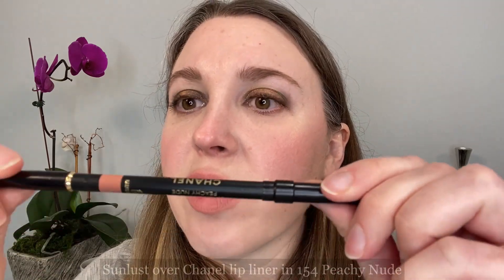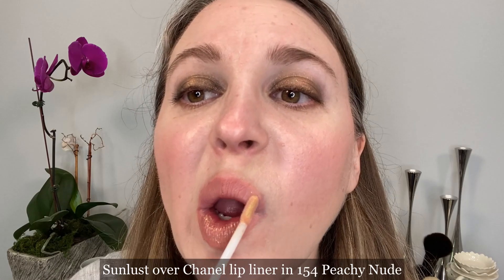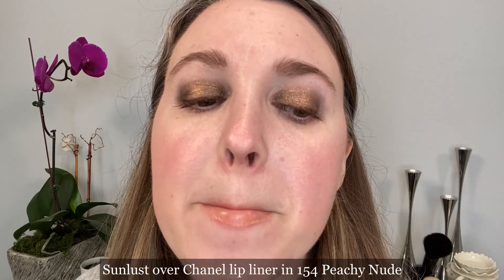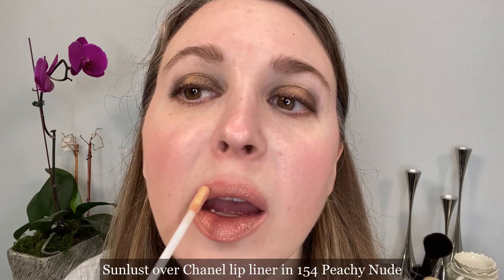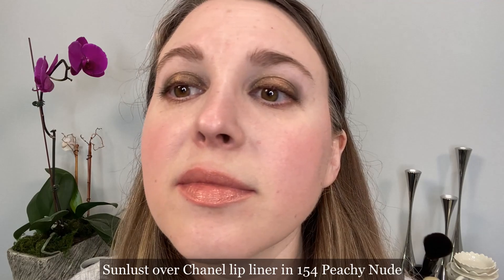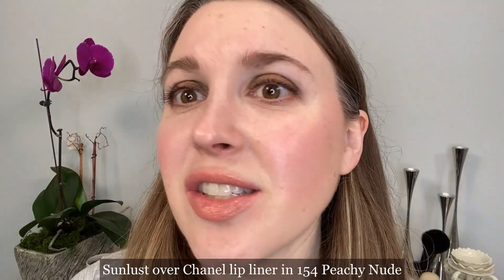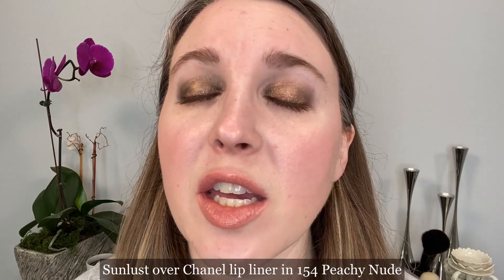This time on my lips I have the Chanel lip liner 154 Peachy Nude — I'm going to cover this with a gloss. This has been 20 seconds, and now we're at one minute. So you can see how it looks — this is just a little bit too much of a milky look for me, so I'm actually going to take it off. Throughout the video I'm just going to wear just the gloss with nothing else. I hope that was helpful — I think this is a really fun gloss and I really like the color that it turns on my lips.